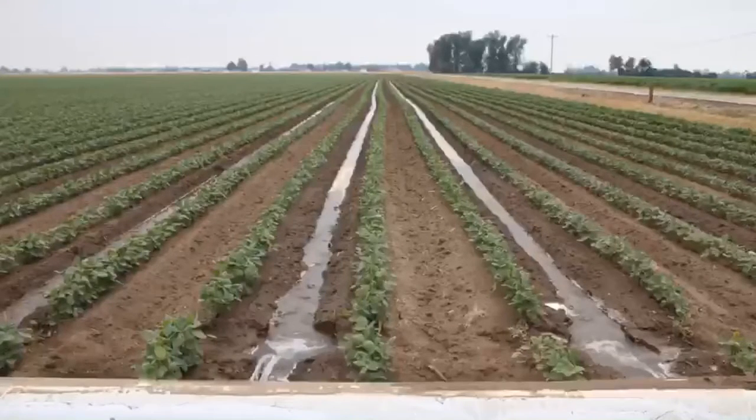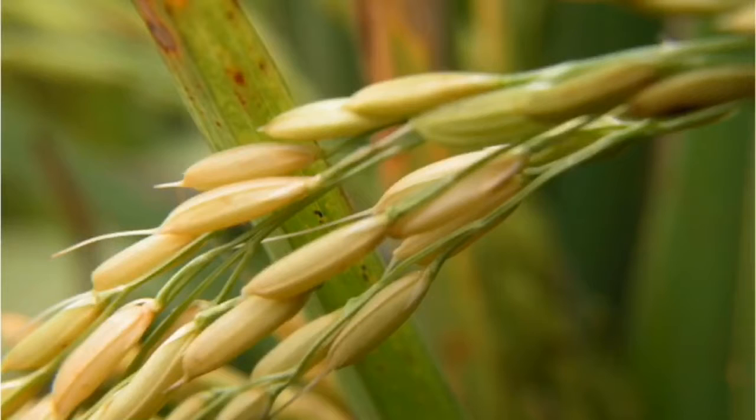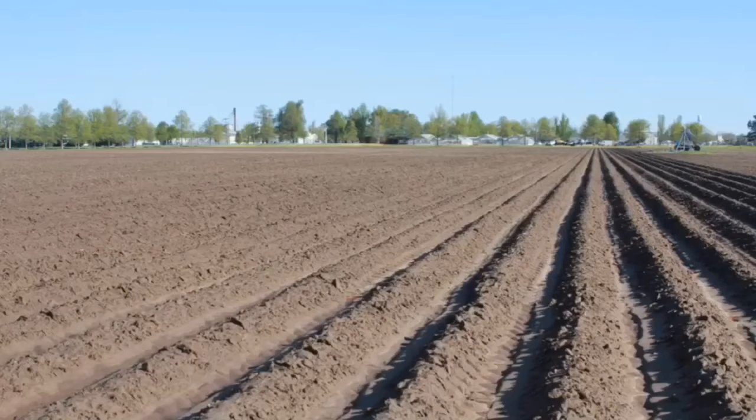For corn, soybeans, and cotton, we usually make beds tall enough to protect the seedlings from water injury after heavy rains. But that's not a concern with rice. The main problem with furrow rice is getting irrigation water to wick to the center of beds. Avoid making tall, wide beds for furrow rice.